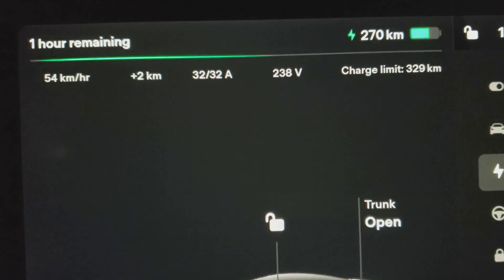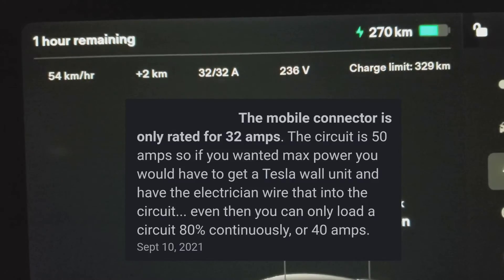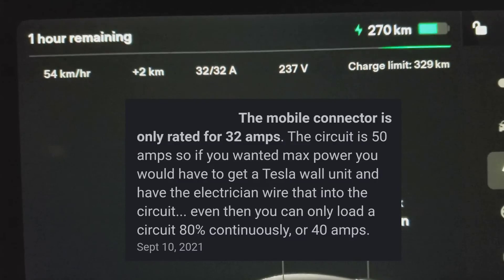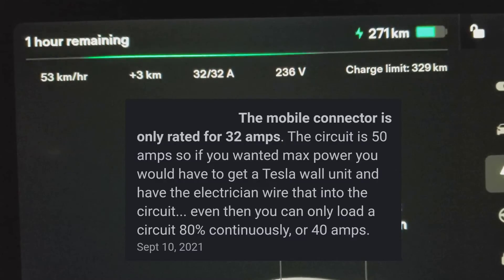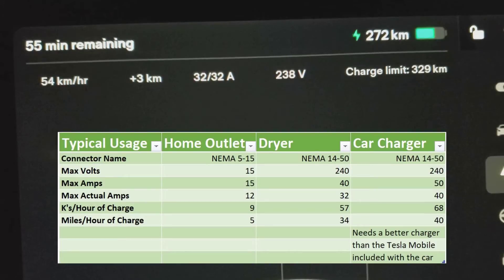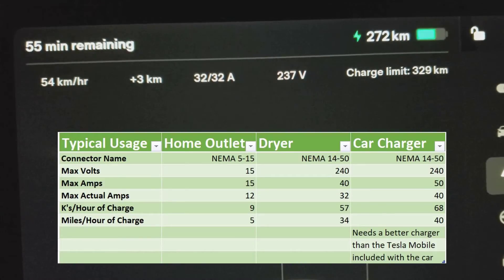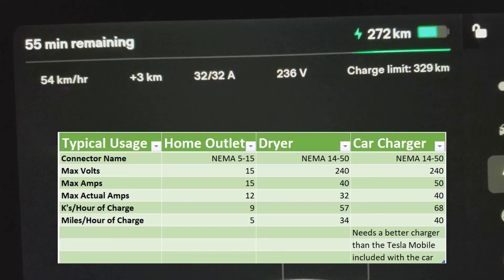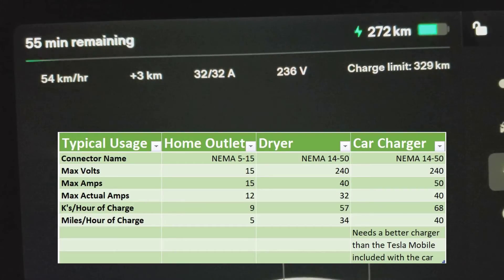It appears the 50-amp circuit makes no difference because the charger is only capable of drawing 32 amps. To clarify: electrical code states the maximum draw on a circuit is 80%. So a 15-amp 110-volt circuit can draw a maximum of 12 amps; a 40-amp circuit can draw a maximum of 32 amps; and a 50-amp circuit could draw a maximum of 40 amps. I was expecting to reach 40 amps, but apparently the charger is maxed out at 32 amps. Let's put up a grid explaining the different figures.